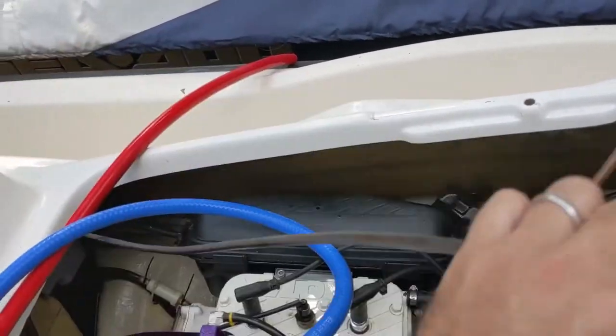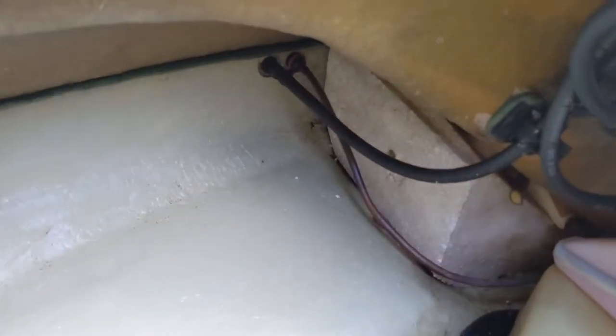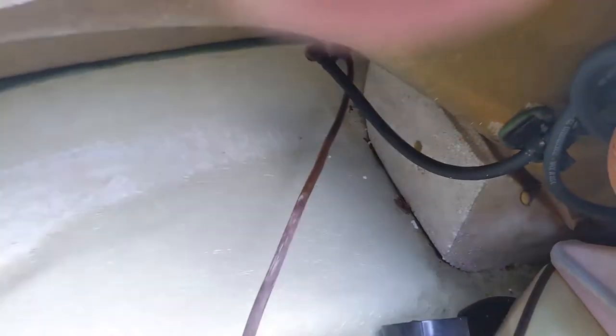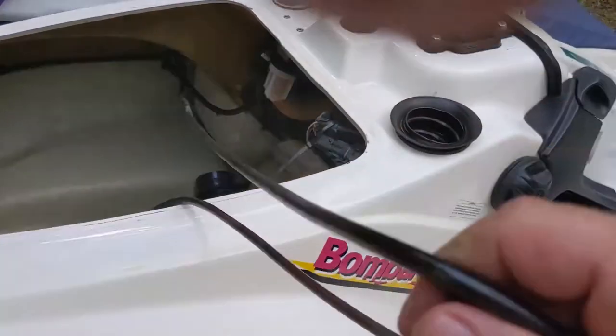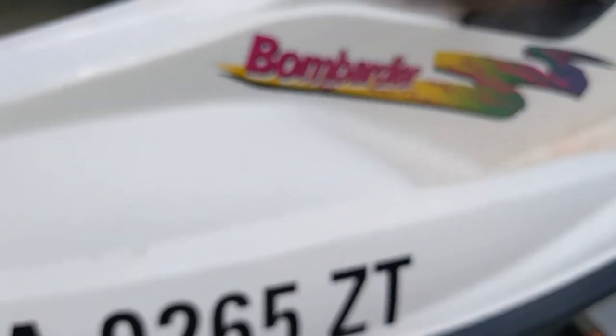Here's that battery vent tube that comes all the way up here. I'm just going to go in here and see if I can pull that off — done. Get that out of the way.